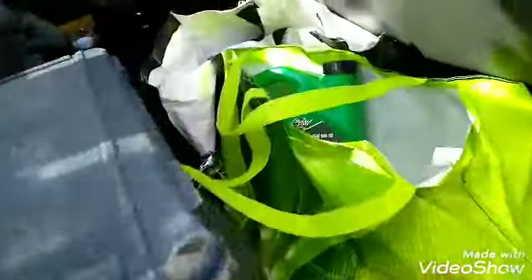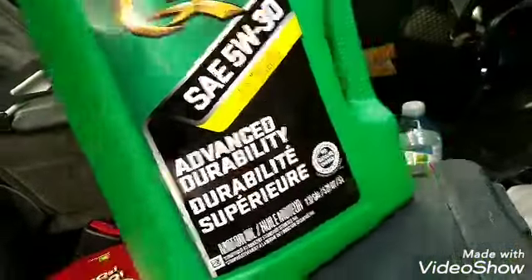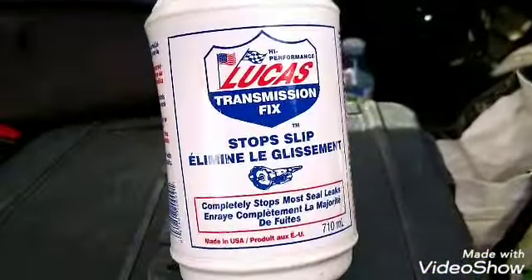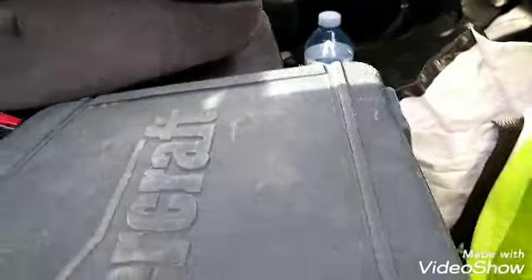I'm gonna go to the car wash after all that. I got some non-slip glue in here. This time I'm using Quaker State — it was on sale, 17 bucks. I also got some non-slip tranny additive because when I come to a stop and hit the gas it slips a little bit, so I'm gonna put some of that in.